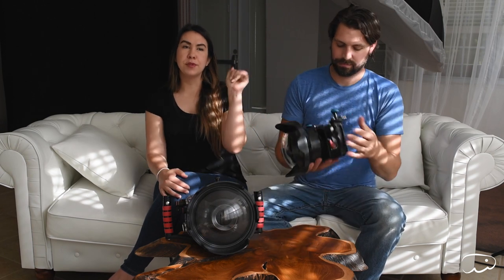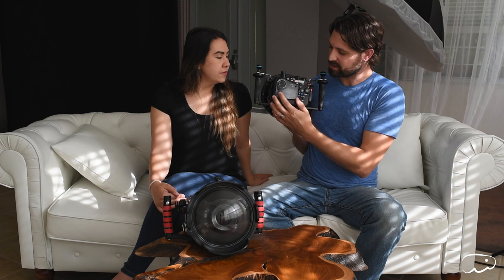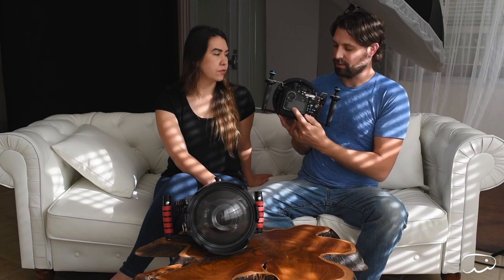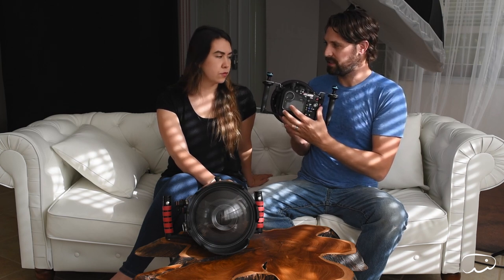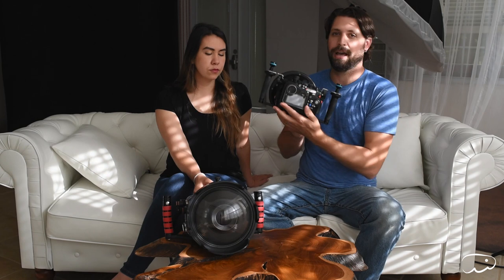I used the Nauticam for the first time in the water yesterday and I am in love. It was so easy. It has the option to switch between the optical viewfinder and the LCD screen. The electronic viewfinder has a sensor so it switches automatically when you bring it to your eye, but that doesn't work that well in the housing, so you can manually set it to stay on the viewfinder or LCD. The other nice thing about mirrorless cameras is built-in image stabilization — with Nikons we use lenses with VR, but the Sony has it built in. I used it for both shots and video underwater yesterday and it was very smooth, even with my kicking and moving up and down.